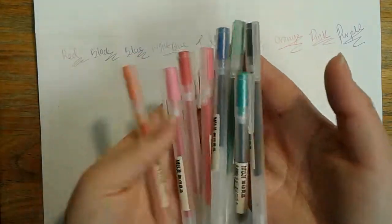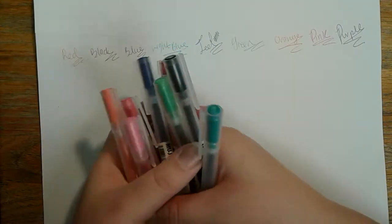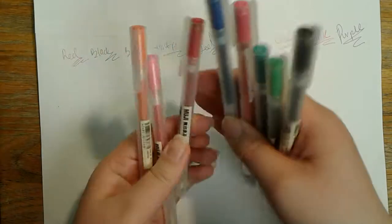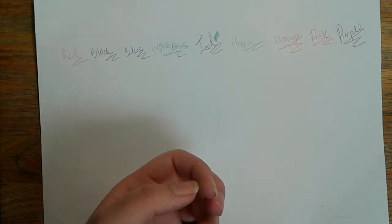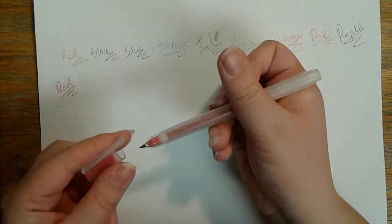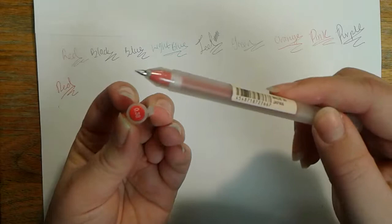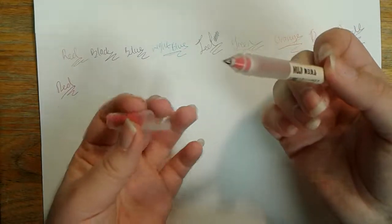Next up, we have our Muji pens. These are another popular pen among pen fanatics. The same person who let me use one of the previous pens let me use one of these and told me they were really good, so I got some to try them out. This has a variety of colors — a lot of colors I really like. We have another red here. As you can see, these are very glossy pens. They also say they're 0.38, but I think they're a little bit thicker in reality, just because of the glossiness of the pen.